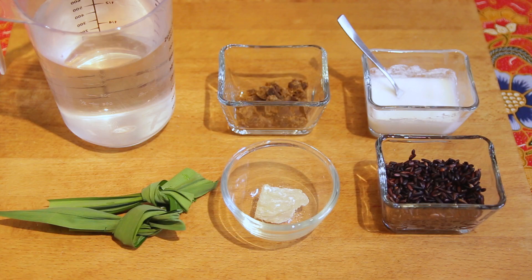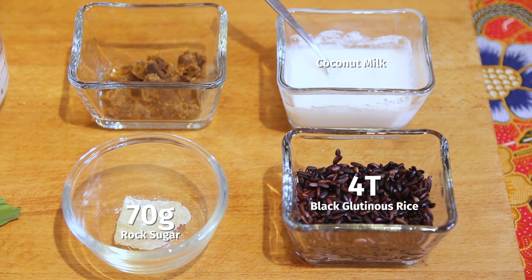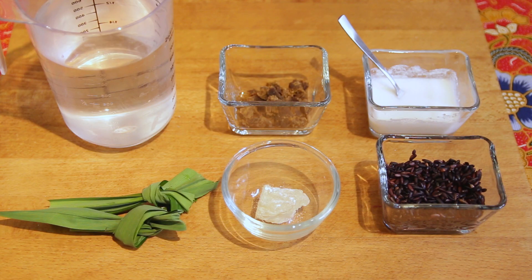Without further ado, we will look at the ingredients. The first one we will need is black glutinous rice and coconut milk. I'm going to use 2 types of sugar here — rock sugar and also palm sugar. If you do not have any of these, feel free to use raw sugar or just plain white sugar. To add some aroma and fragrance, we will need pandan leaves — I've knotted 2 of them — and also some water.